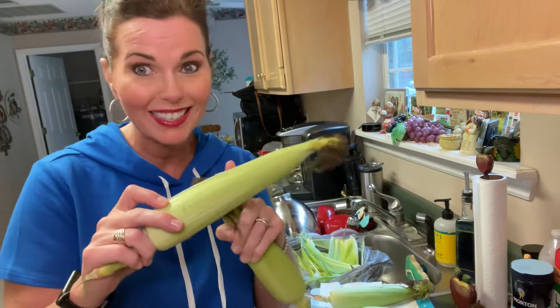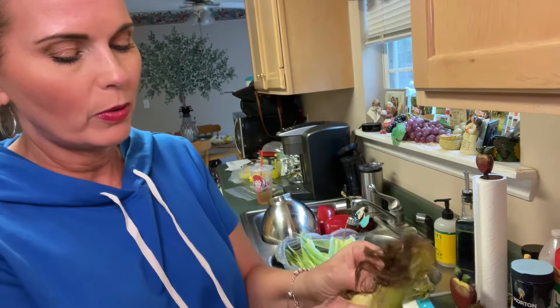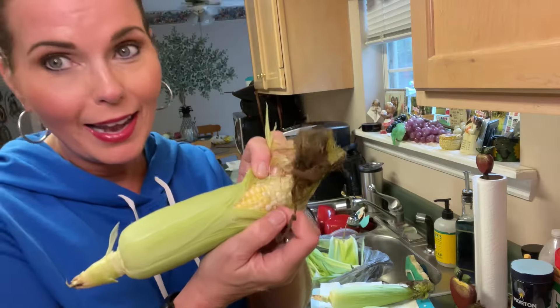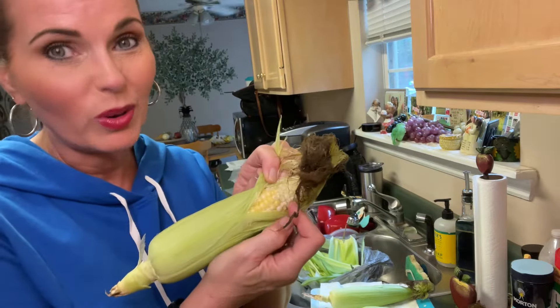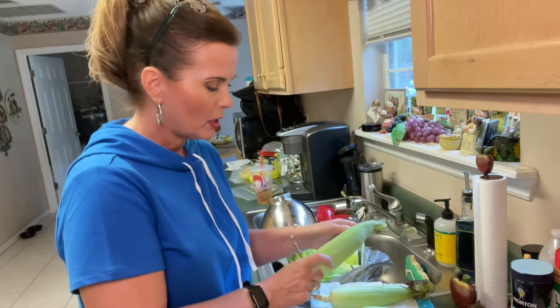As we freeze these, the husks are going to help to protect them. If you're wondering what kind of corn this is — this light color — this is going to be Silver Queen corn. It's going to be really, really good. The next thing that we want to do — I have 12 ears in here.